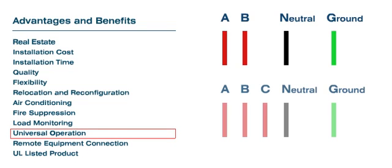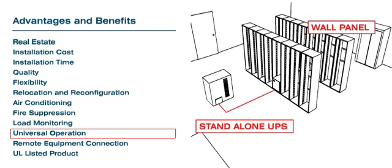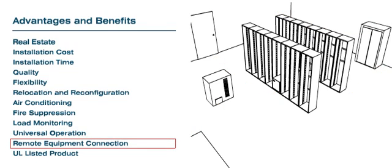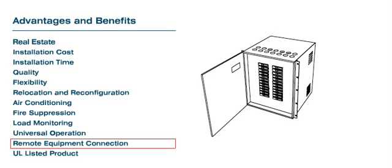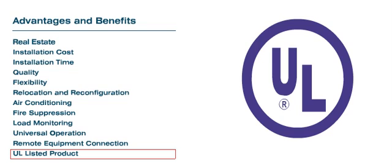Universal Operation: The RPDU operates as a single or three-phase distribution and interfaces with a variety of AC power supply systems. Remote Equipment Connection: The RPDU has knockouts on the top and bottom panels and spare circuits to distribute power to any location in the computer room. The RPDU is a UL-listed product.